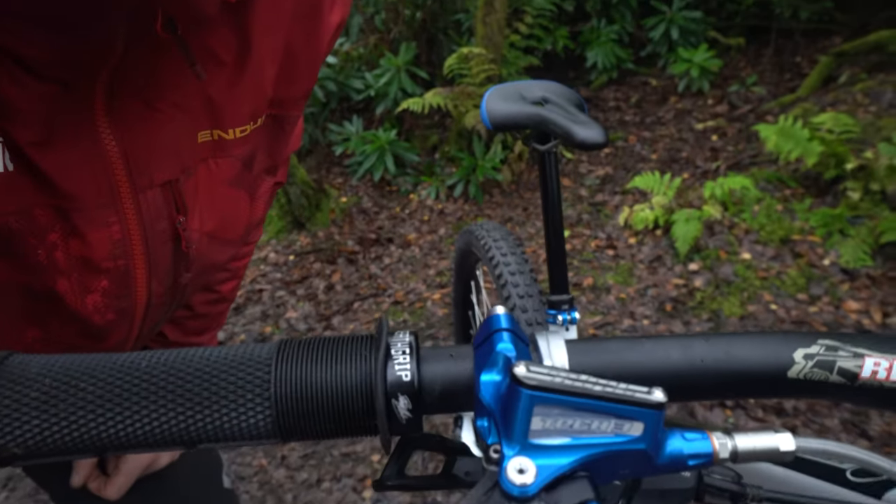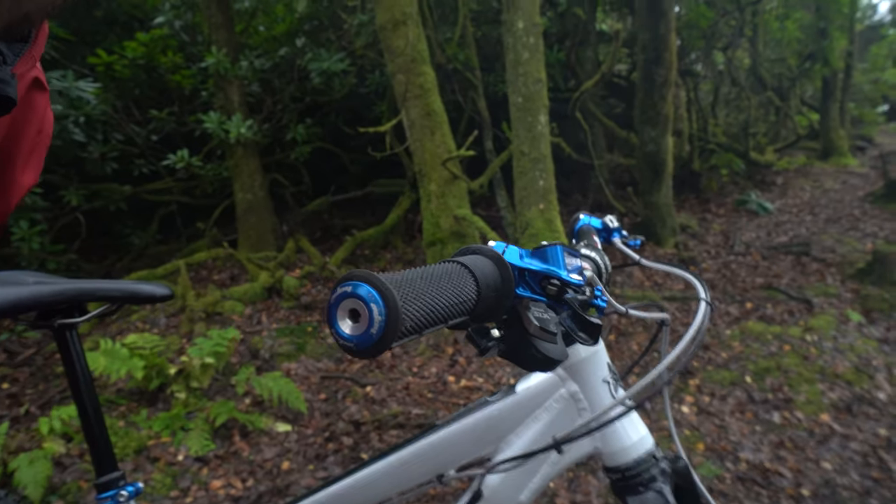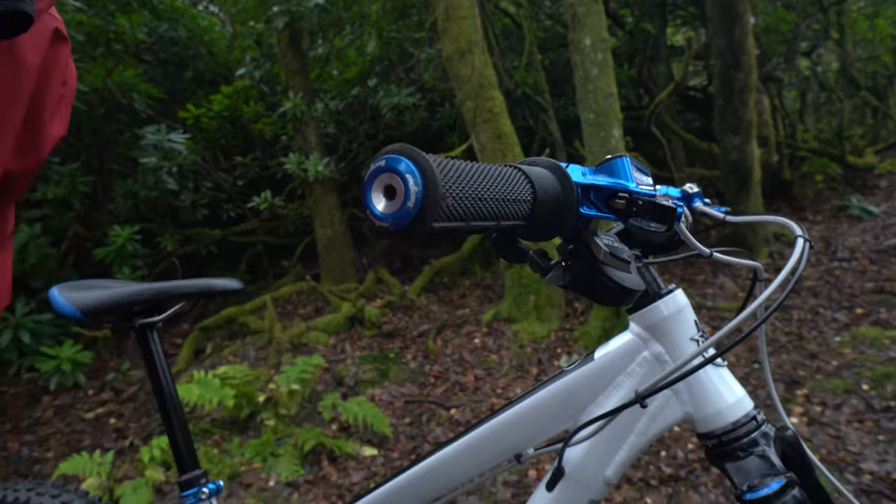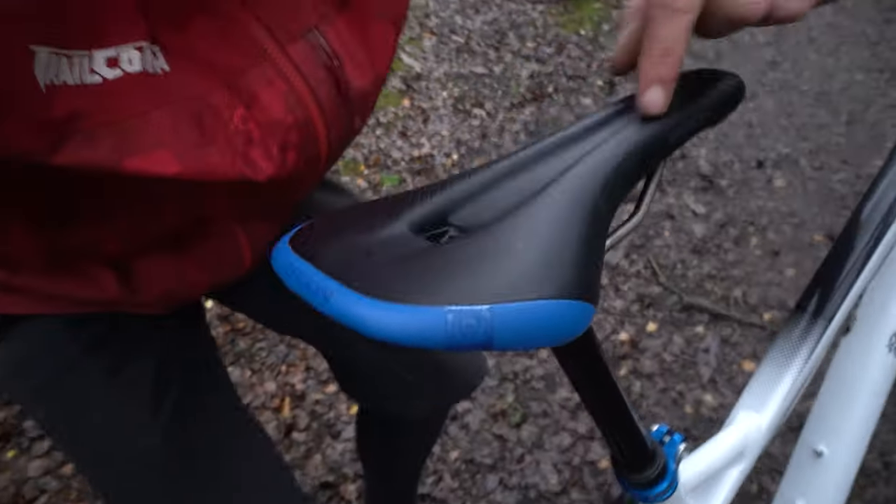Scott likes his Death Grips — got the Death Grips on there. Looking neat. Got the Hope bar plugs at the end, just to keep things nice and safe. Don't want any coring going on from the end of your handlebars. Got the Ergon saddle, very nice, super comfy. I've given up wearing my chamois with the Ergon saddle, it's so good.